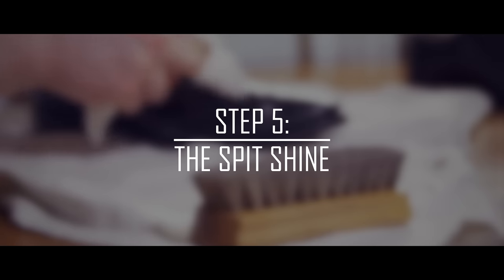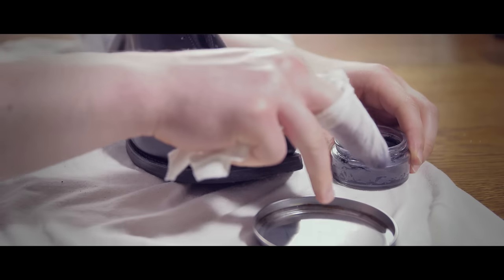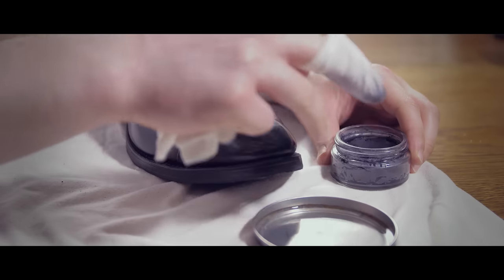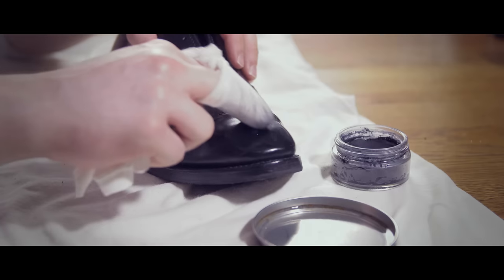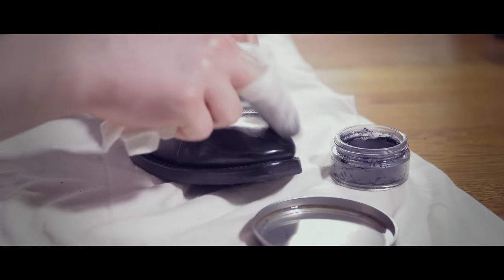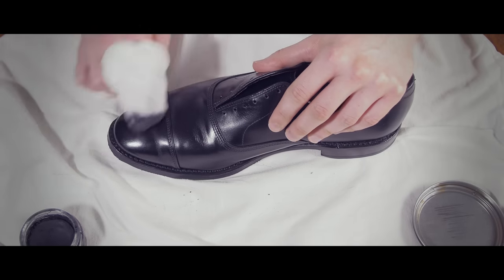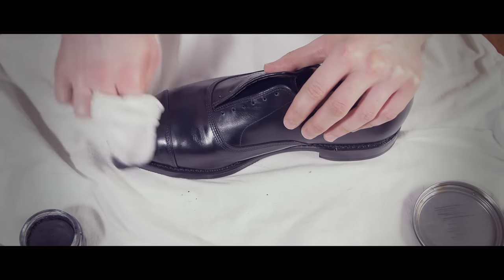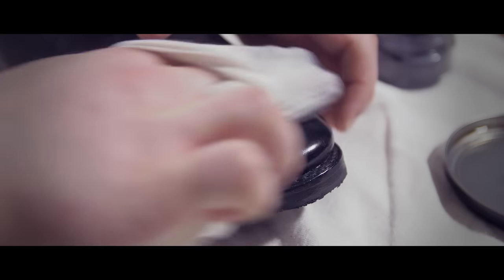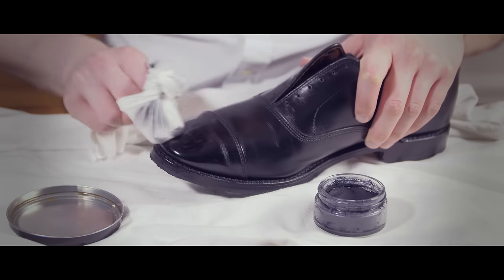To get that coveted mirrored finish, first apply a very small amount of polish on your rag. Dip your fingers in the water and put a drop of water on the toe of the shoe. Rub the polish in using quick strokes until the surface is clear. Repeat this step many times — in fact, you could easily spend twenty minutes on a single shoe here. What we're doing is building up the layers of wax and using pressure to create a mirrored shine. Stay focused on the shoe toe.